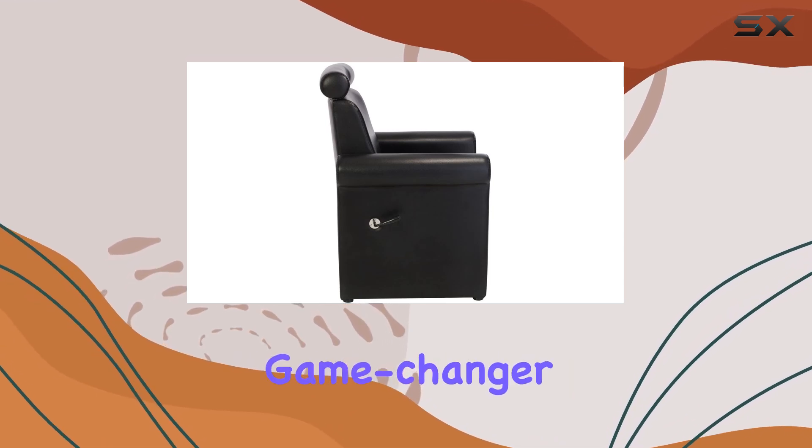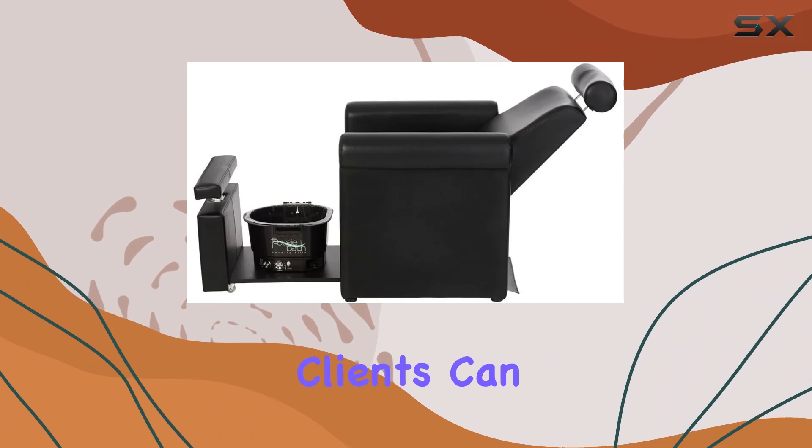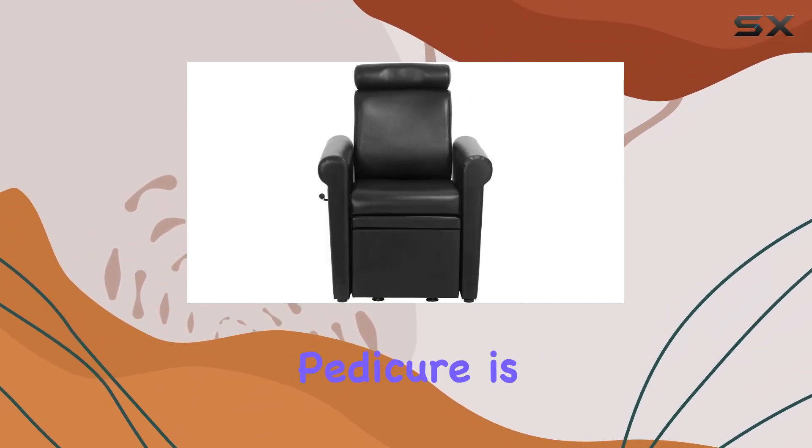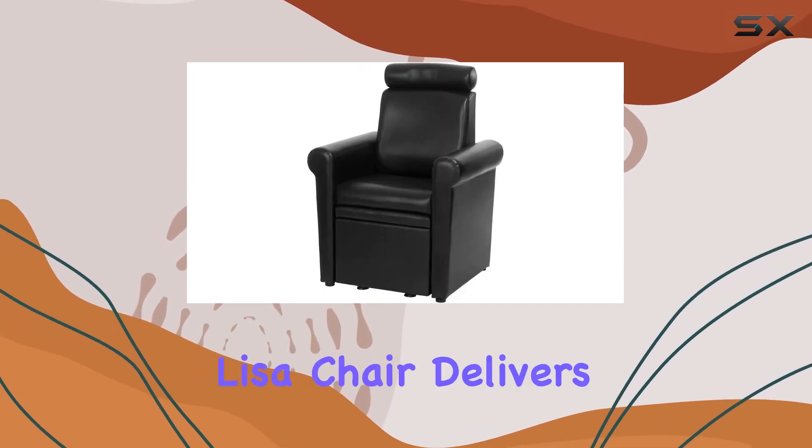The space-saving design is a game changer. The retractable base conceals the foot bath completely, and clients can easily stand up once their pedicure is done, optimizing the flow of your salon space. Comfort is paramount, and the Mona Lisa chair delivers.